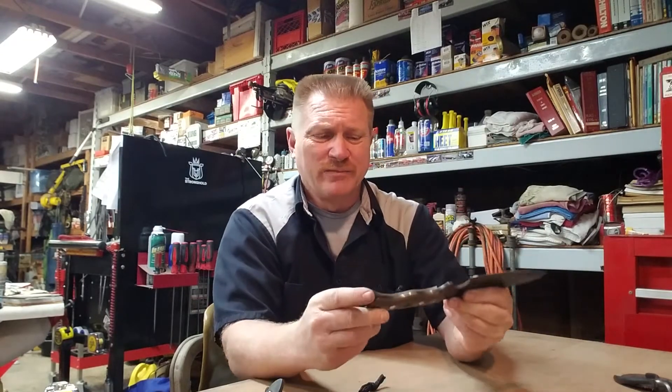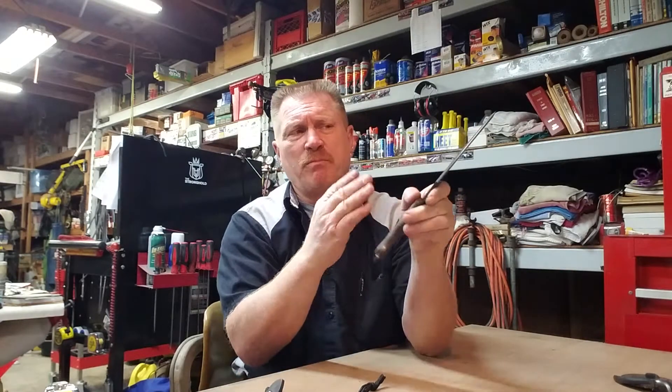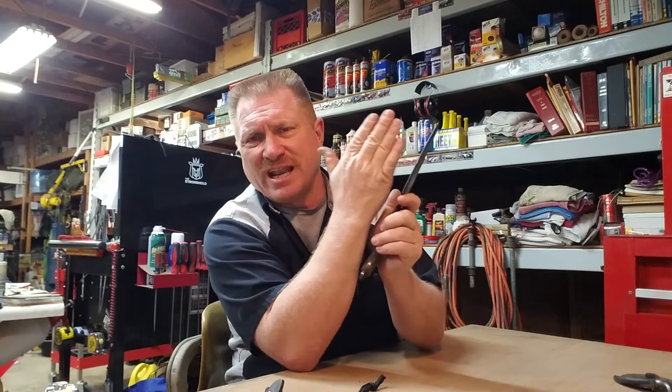I think Hablis did a great job. Micarta handle — very sturdy. It's also got grommet holes on it. The point is in line with the handle because the design allows you to lash it and use it as a spear if needed — for example, if you're stranded and need to take down a wild hog.